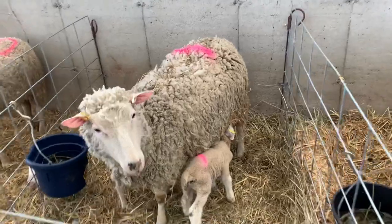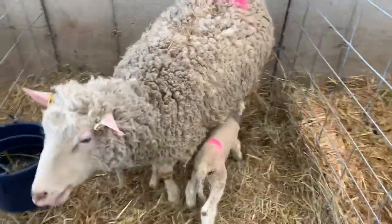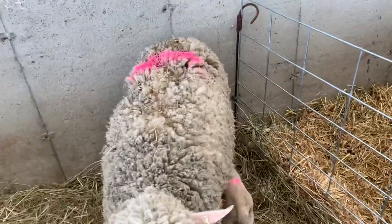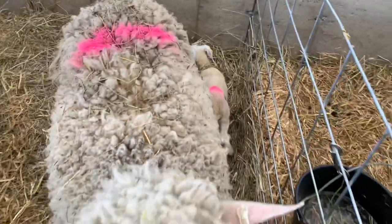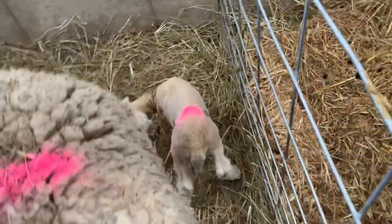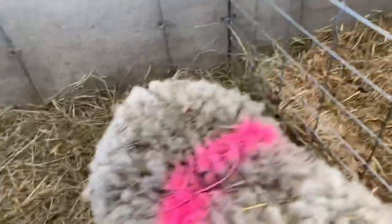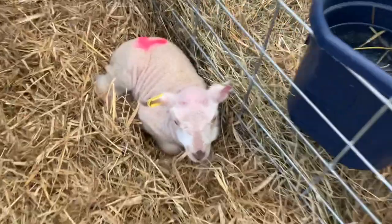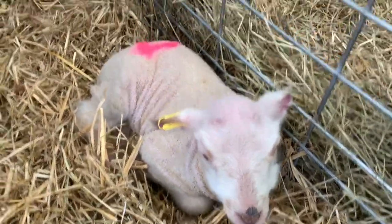Catherine has spray painted the ewe and its lamb. So this one, for example, is reading number one, and our baby is painted number one as well. The lamb has also been tagged — it should have an RFID tag. This one's easier to see. This little beauty has been ear tagged and painted.